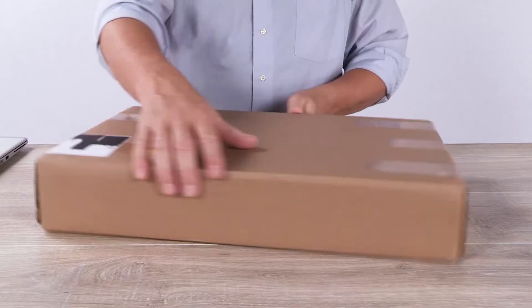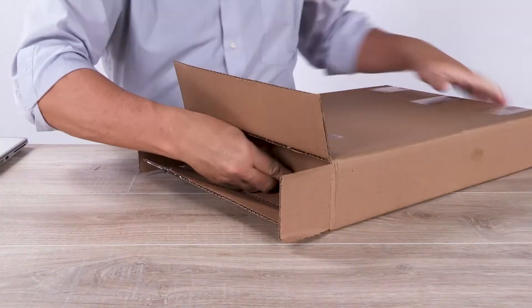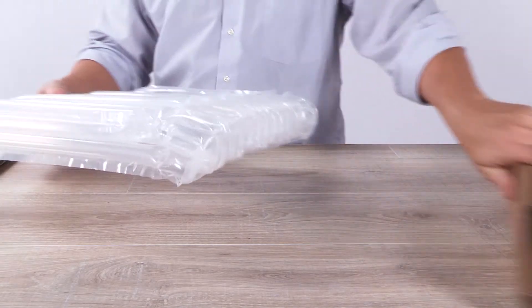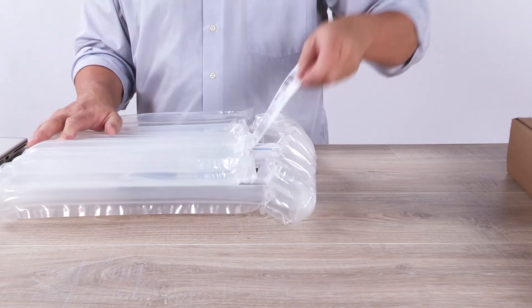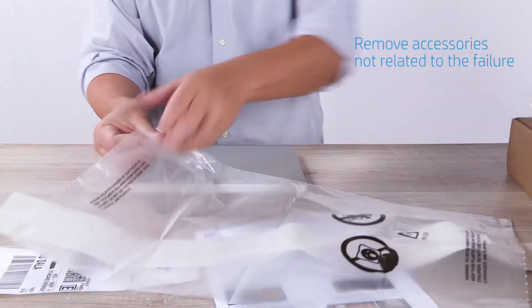On the date you scheduled, the carrier will come with a box. Pack your defective unit in the box. You'll see that the box contains packaging material, packaging instructions, carrier contact information, and a prepaid shipping label. Or, if you've chosen the drop-off option, you'll receive the shipping label by email. Please pack up your product in a rigid and resistant box.